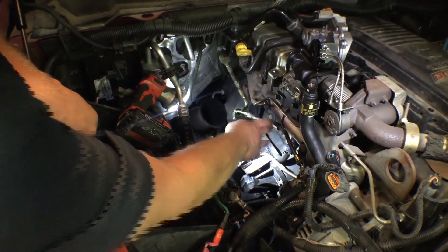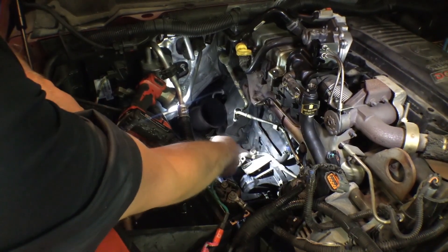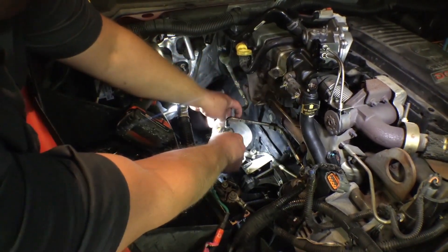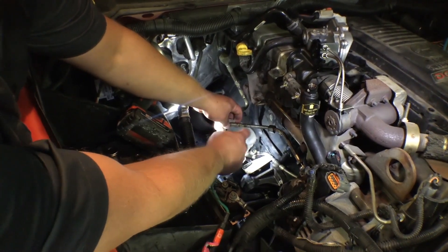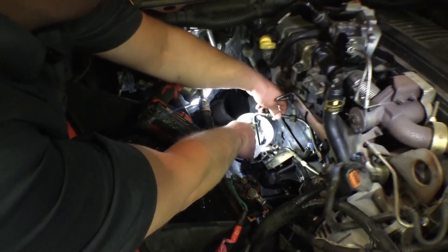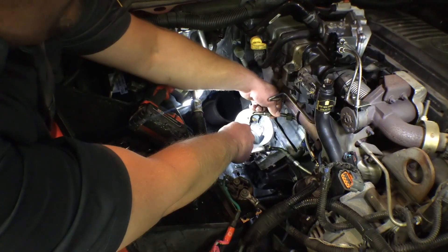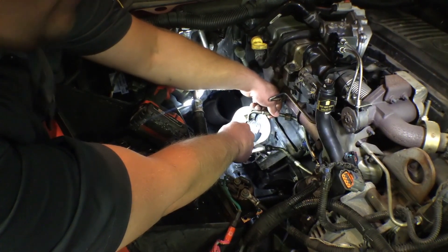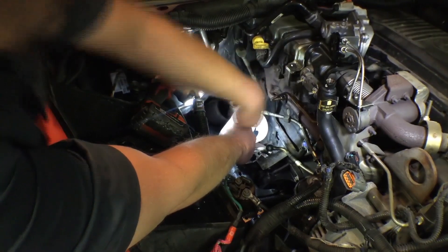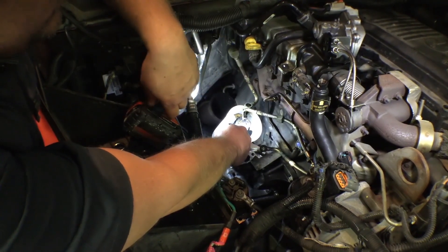I've gone ahead and reconnected the oil feed line — you can see it comes off the oil filter housing here; we had to pull that out in order to get the turbo out previously. I'm going to take a container and put the oil feed line in it, then have an assistant crank the engine over to make sure we've got good oil coming out. Go ahead and crank it. As you can see, we've got a good steady stream of oil. We had to do a little bit of cranking to purge air that bled into the system, but once that air was out, we had a good steady stream of oil flow for the turbo. So now we're confident we're not going to be starving the new turbo for oil — this is always a very important step to take.